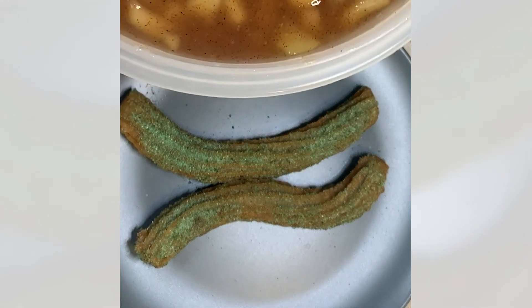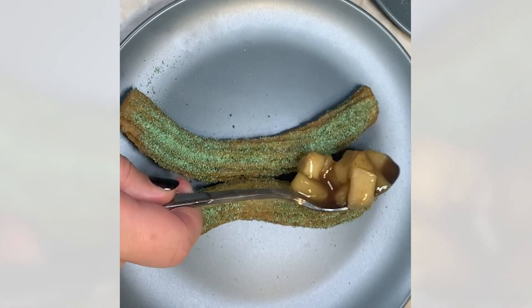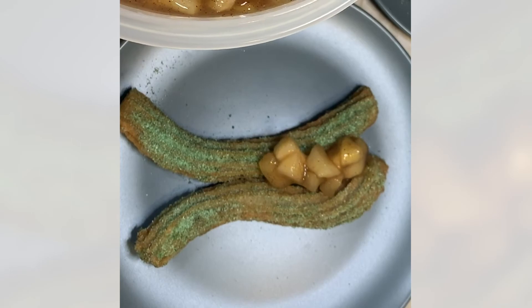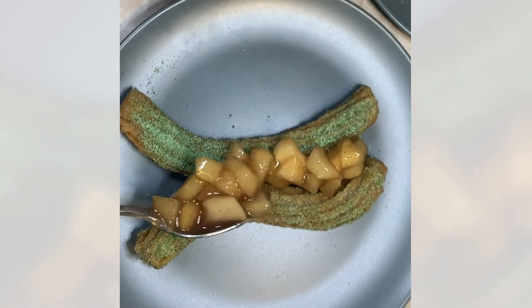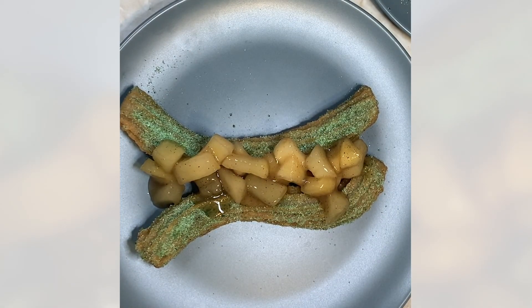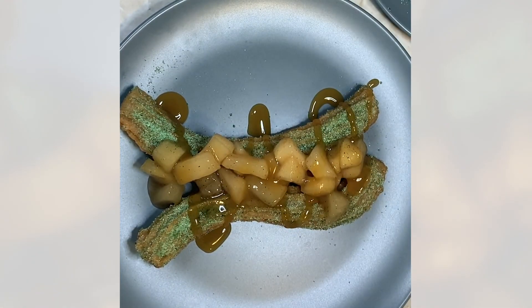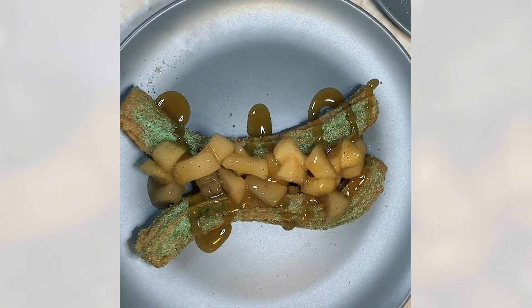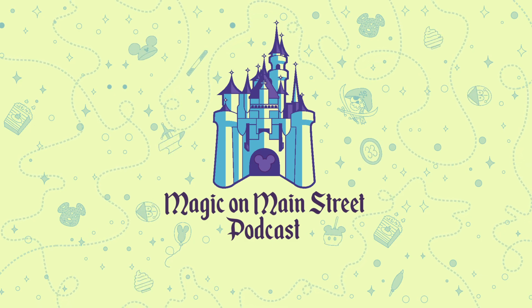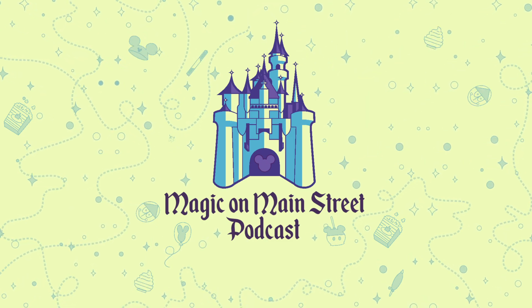I'm just going to spoon over the apple pie filling and then drizzle on a touch of caramel, and there we have our home version of the apple pie churro.